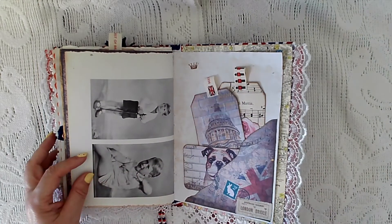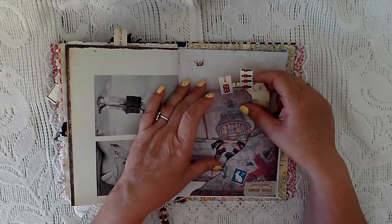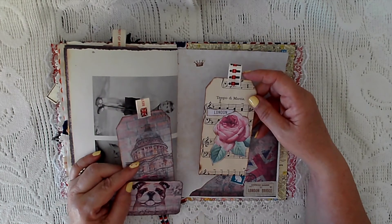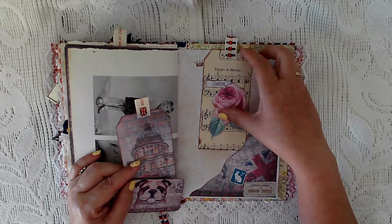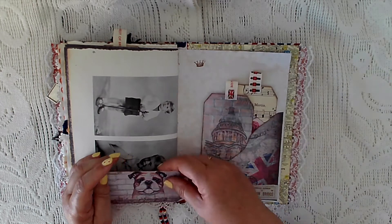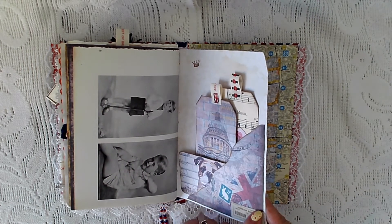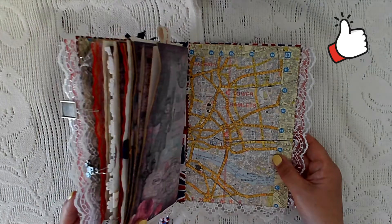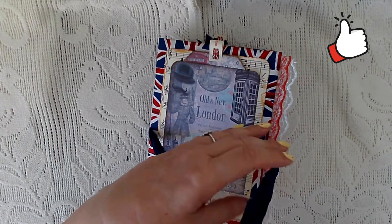At the back there's a pocket with Prince Charles from the investiture program. I've made a card tag out of some vintage music paper and put some ephemera from the kit onto there. That is also made from some of the papers. There's a British bulldog that slots in there, and I've stamped one of those ticket stamps onto some material. The backing is from the program.